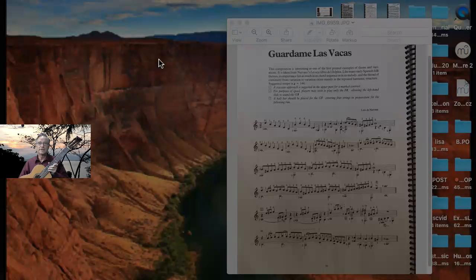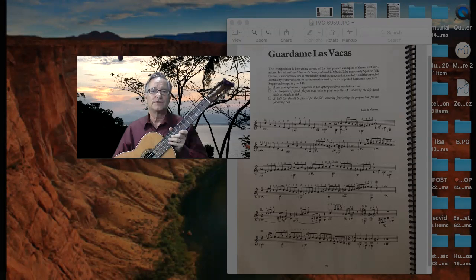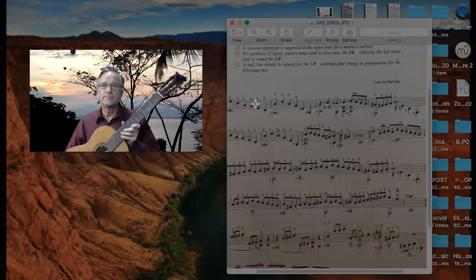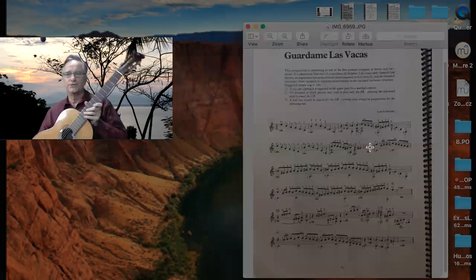Let's look at 'Guadarrame las vacas' — 'corral those cows.' Roberto has been interested in this piece. It was a big piece that Segovia played, so I'm going to try to give you a couple lines of this and I'll put it up on YouTube.